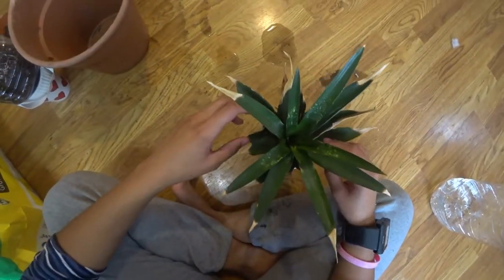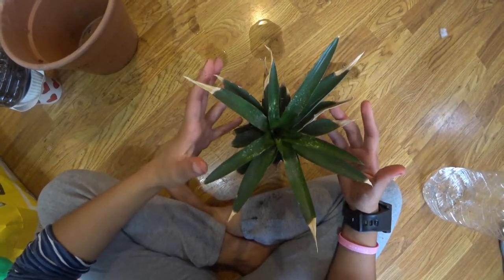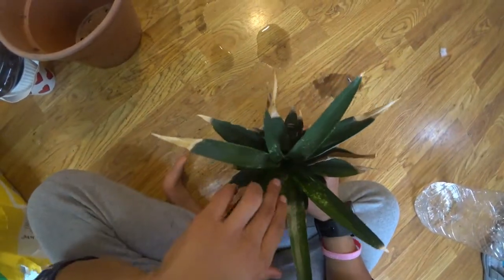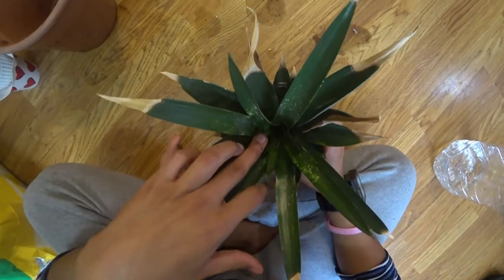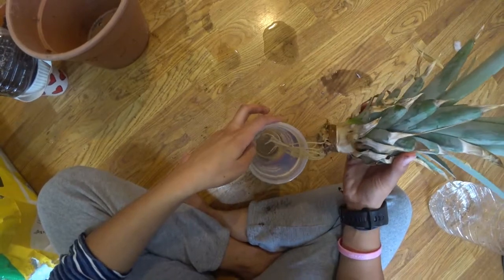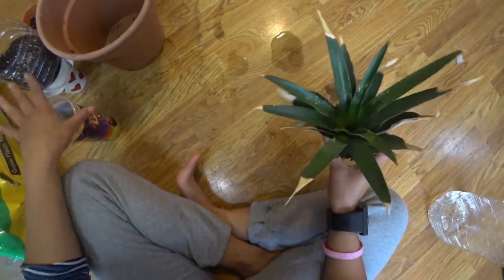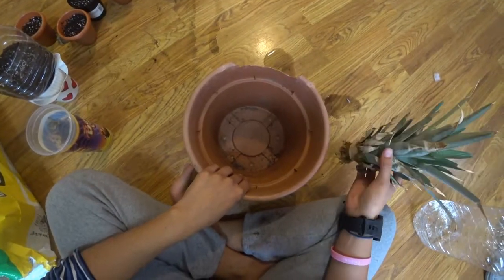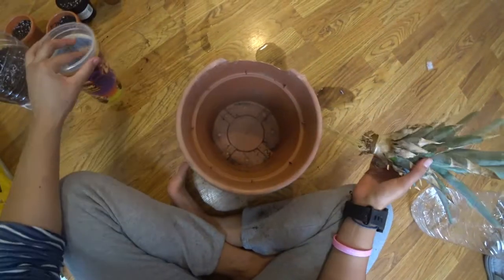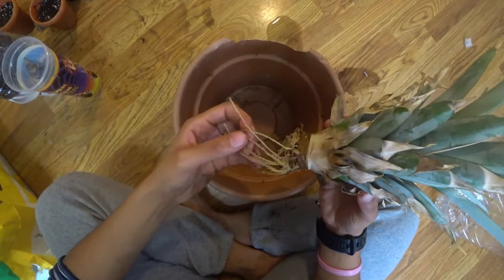I actually got this plant from my neighbor. My neighbor's daughter did this plant and she gave it to her mother, and her mother had it on the porch just growing. You can see deep down here it's getting new leaves, so it's been growing. But now it's about time to put it in some dirt. It's been in my greenhouse and I keep spilling it and all the water keeps falling out, which is why the cup is currently empty. It's got some nice roots coming off of it.